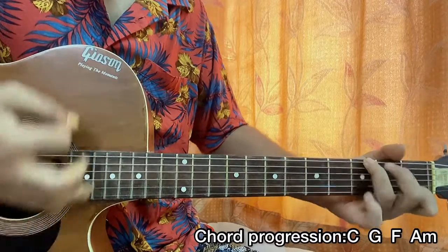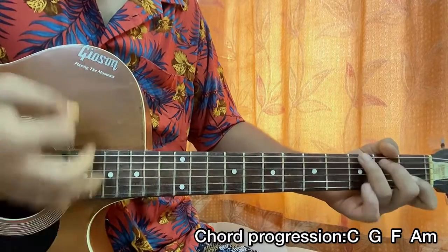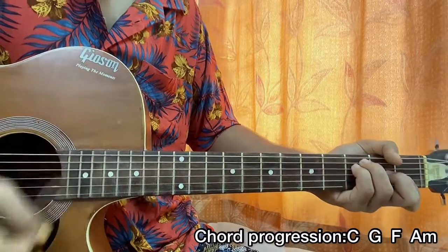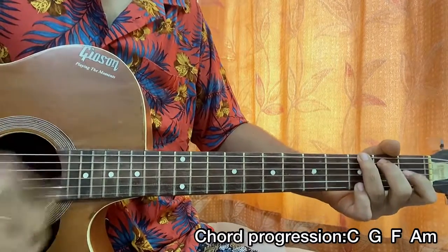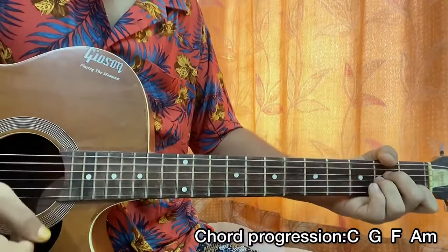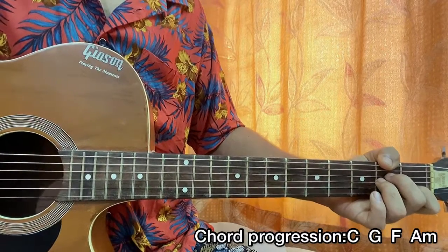Down, up, down, up, down, down, up, down, down, up, down. And that's the whole song, guys! Make sure you subscribe, let me know what other song you want to learn, and bye!